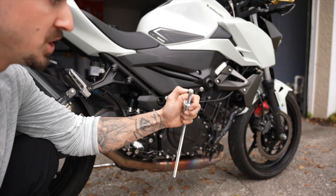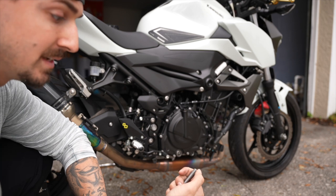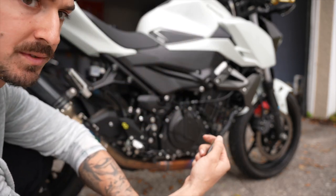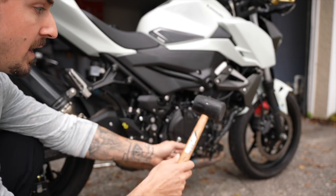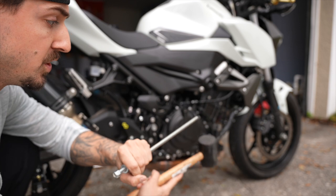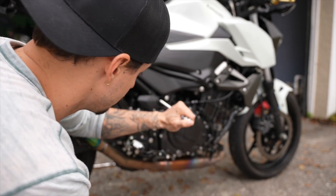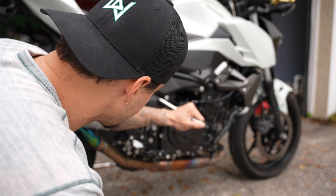Here's my rubber mallet. What you don't want to do is A, damage the threads, or B, force it through and damage the other side. I suggest a rubber mallet, or if you don't have one, put a towel on the end of a giant wrench and hit it. You don't want to damage the threads on this side, and you sure as heck don't want to damage them on the other side. I'm gonna show you from both angles.